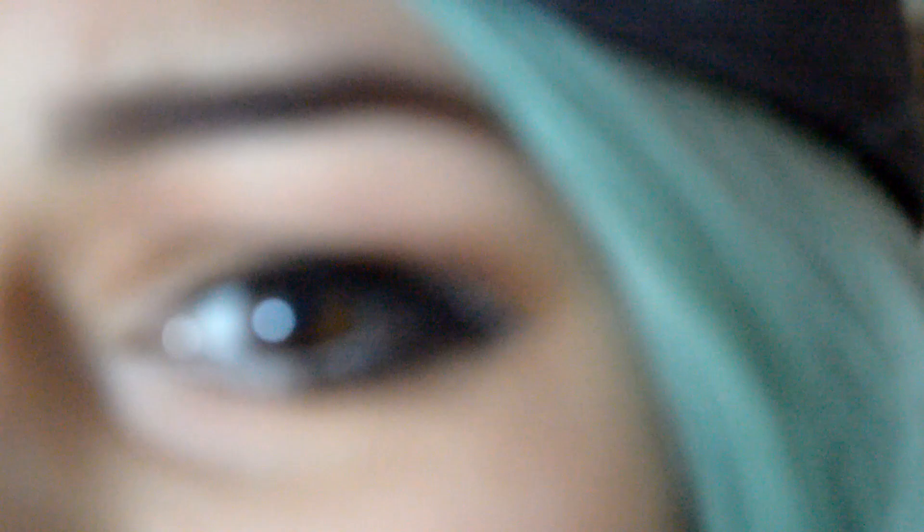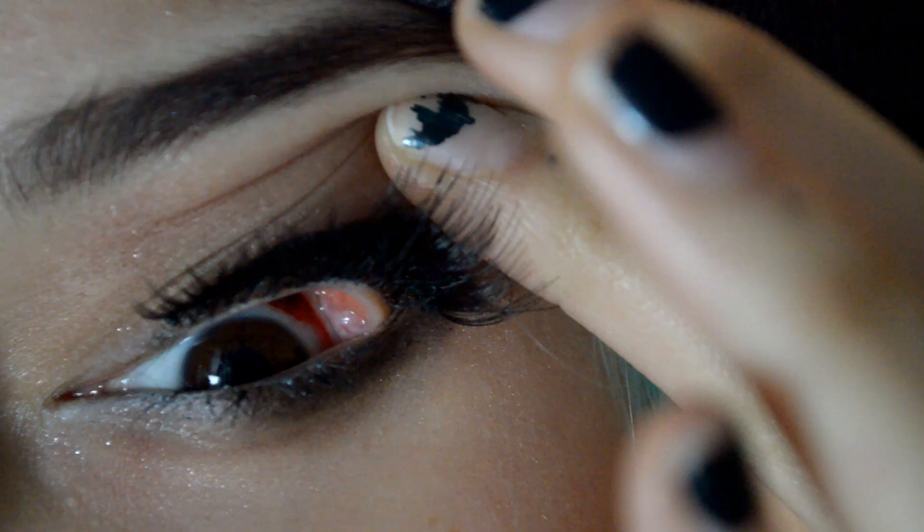Oh, I forgot — the weirdest thing happened today. I was researching on the computer at school and my friend freaked out because she said there was a red spot in my eye. All day my friends were flipping out. Look at this — I strained my eye or something, I don't know. But it's insane!